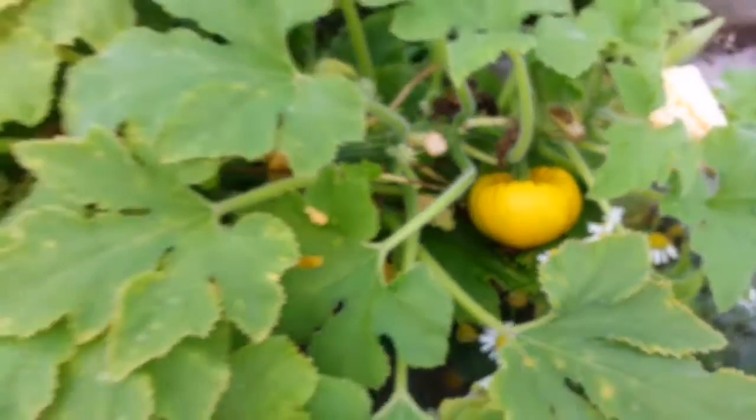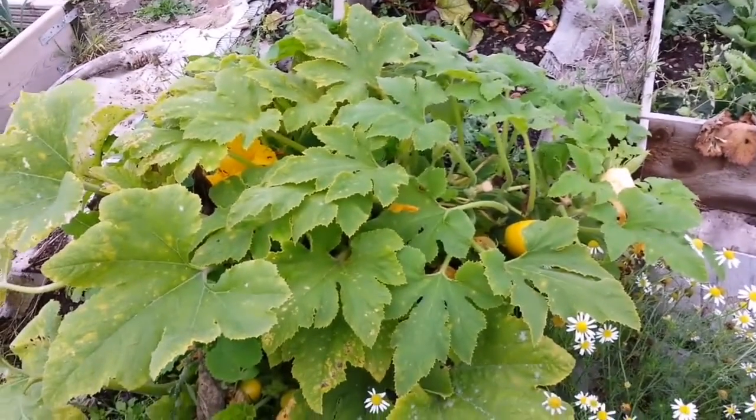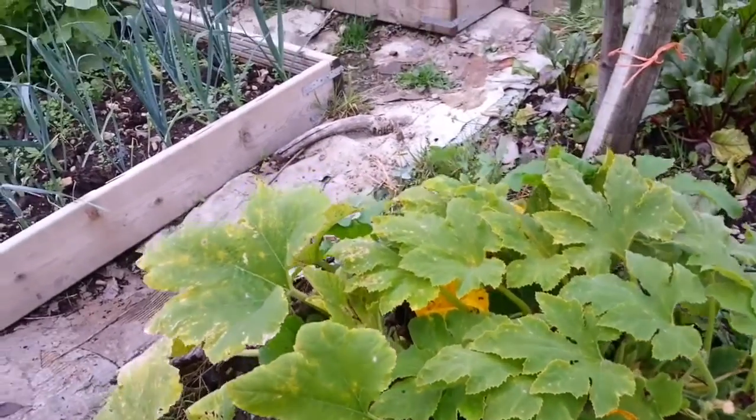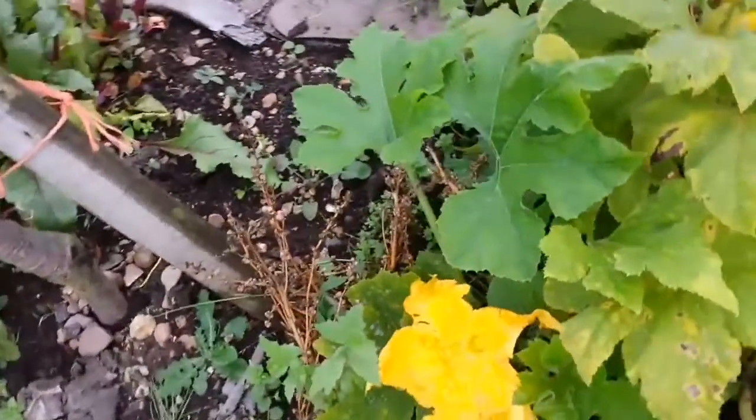This one grows on a compact bush and is a good cropper, with lots of beautiful flowers.